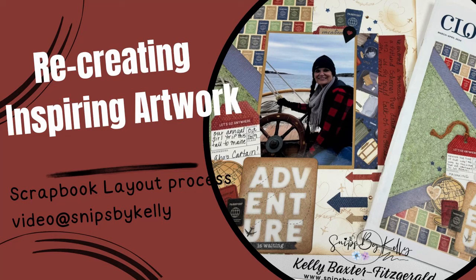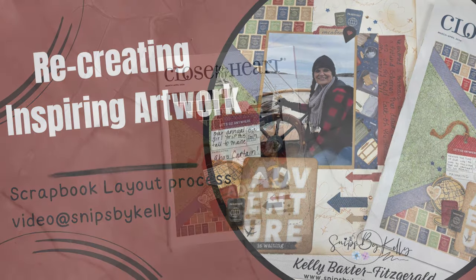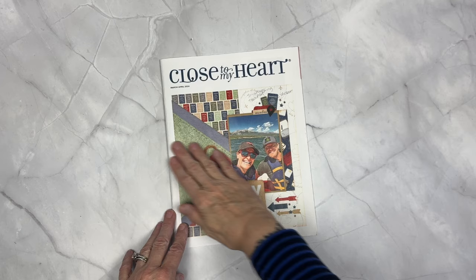Hello there. Welcome back to my channel, Snips by Kelly, and tonight I have a single page for you that is actually going to turn into a double page. There'll be a companion page at the end if you stay tuned.